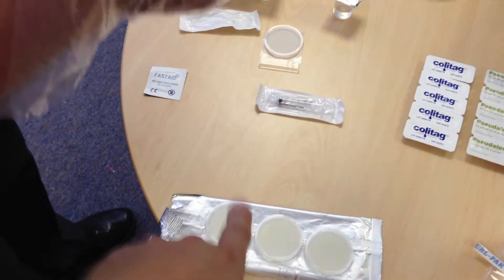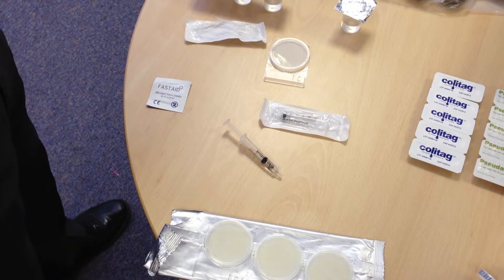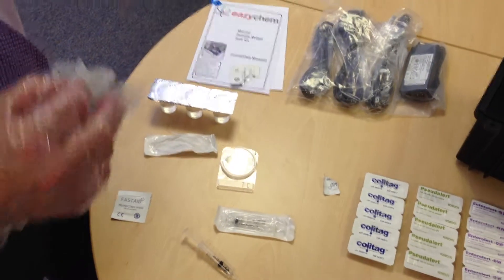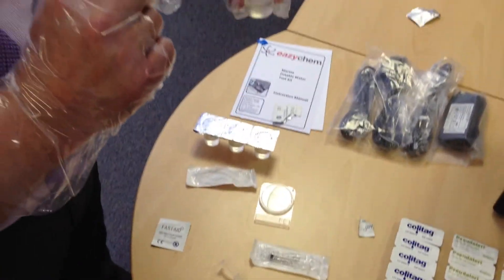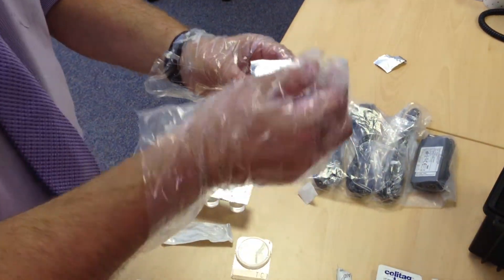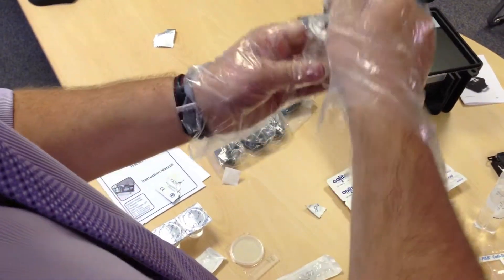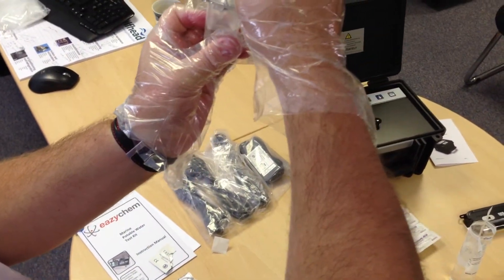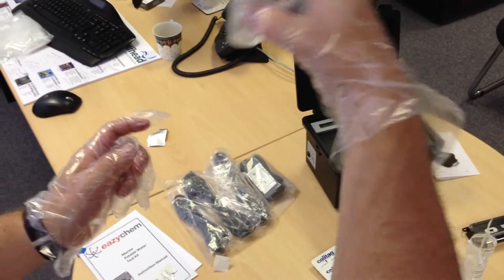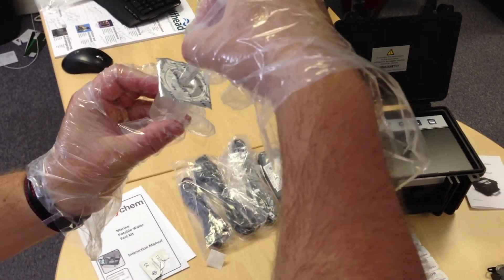Using the sterile wipes, you'll wipe the top of the dilution pot, which contains nine mil of solution. Perforate the sample and add in the one mil. Then agitate the sample, and you would suck up one mil.